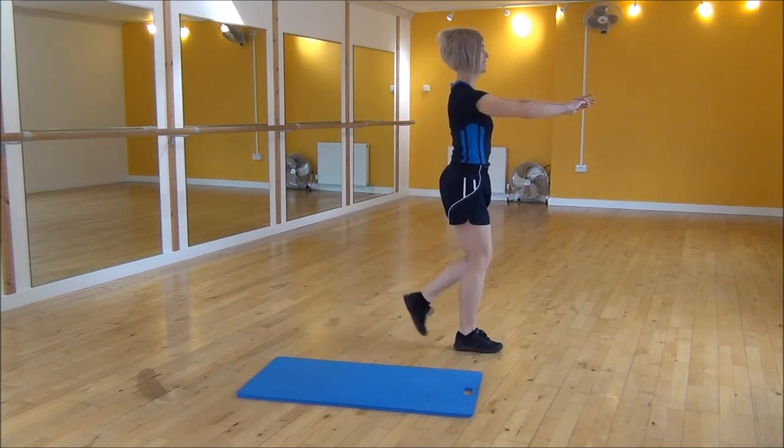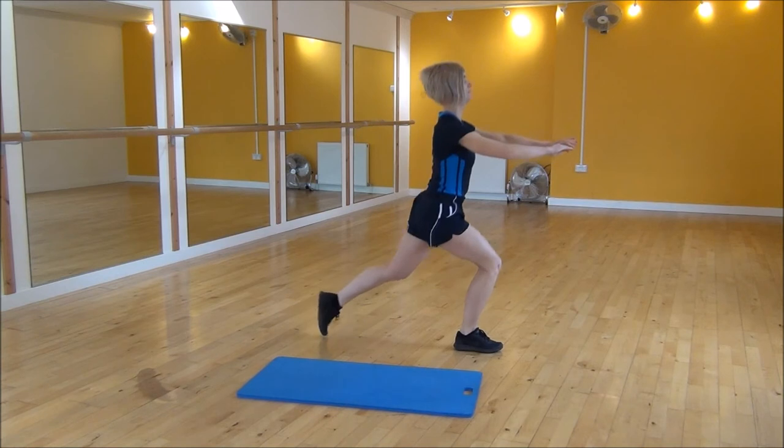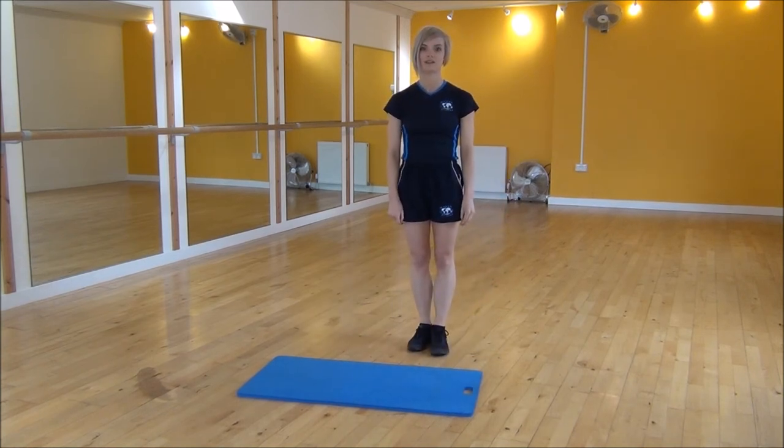And you're at a right angle. Other side — drop them down, and this will make sure your back's nice and flat as well. And that's the reverse lunge.